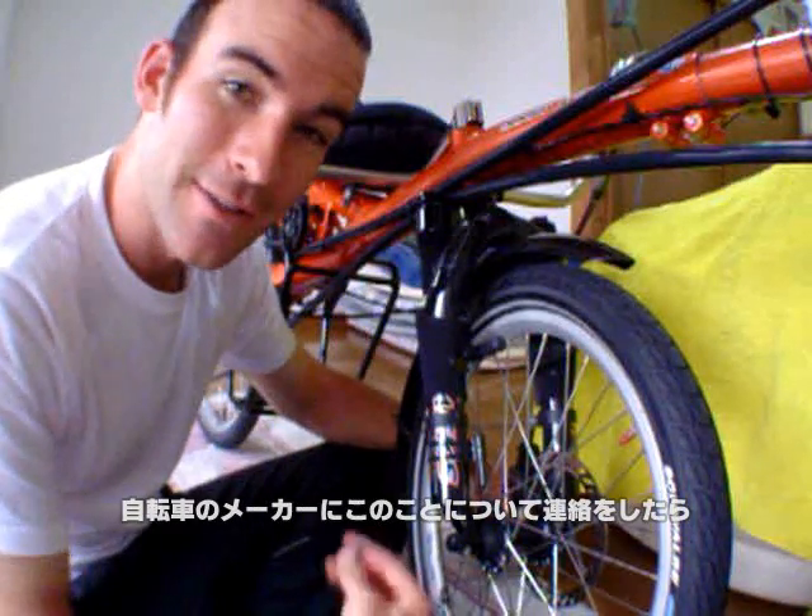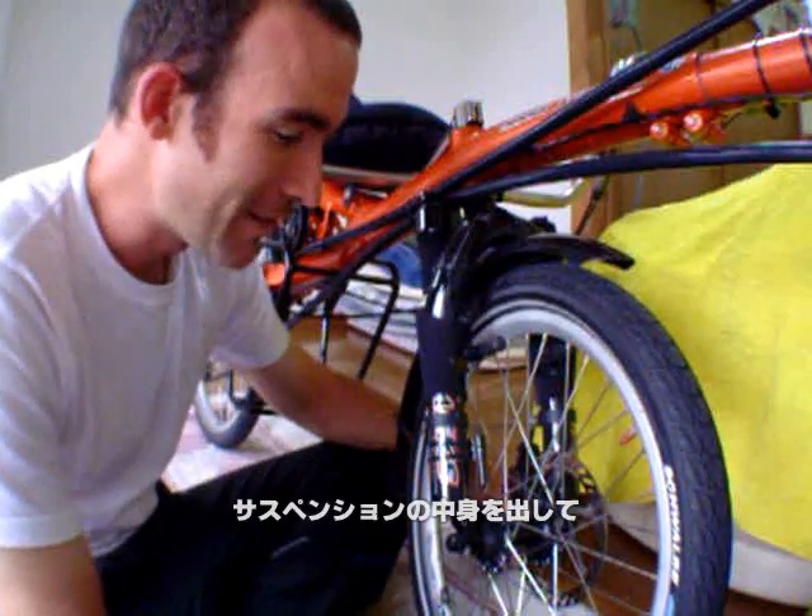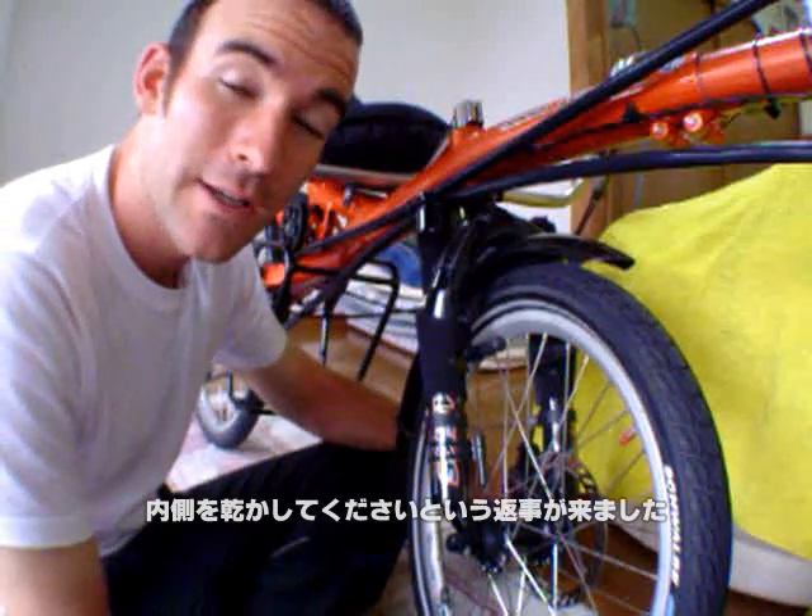I contacted the bike maker about this, figuring that this couldn't be natural. They suggested that I remove the inside of the fork to let the inside of it dry out.